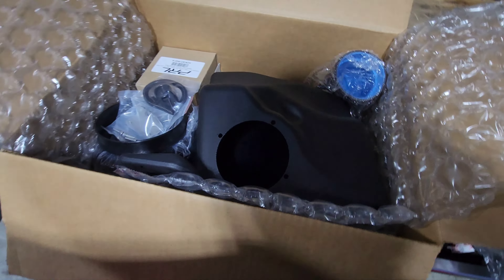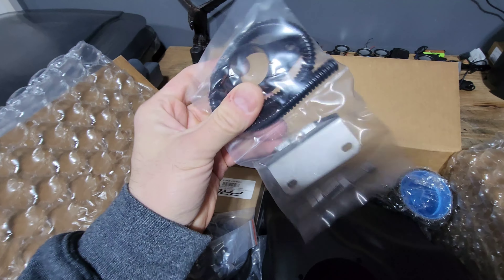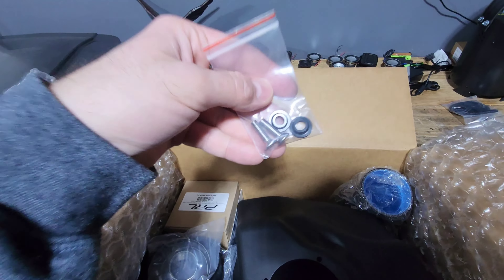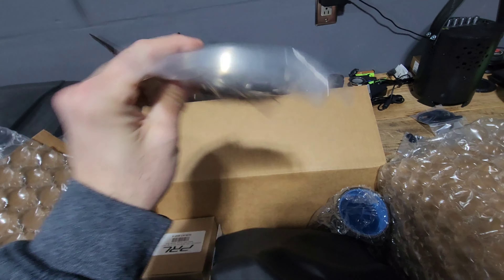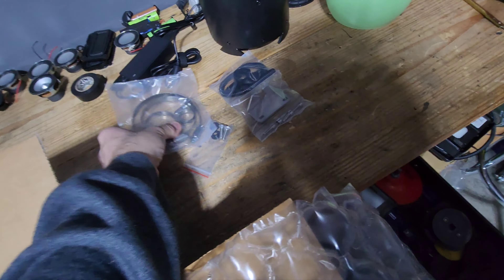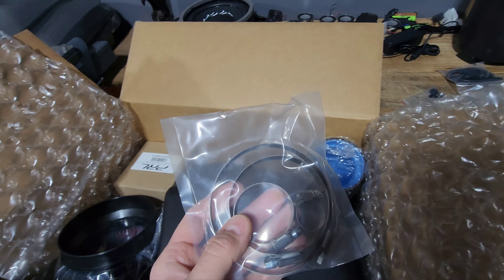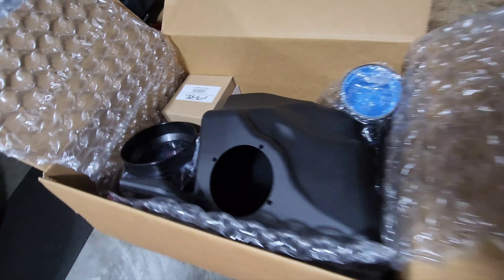There's some bubble wrap. We got a bracket, some kind of wire loom — that's funny — some kind of adapter, a couple of bolts with some plastic grommets, and some clamps. It's kind of neat that they're pre-bagged, because normally this stuff is not in its own bag and when you get your box it's got a big fat hole in the corner and you're missing everything that wasn't in a bag.